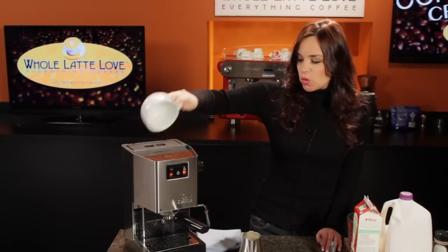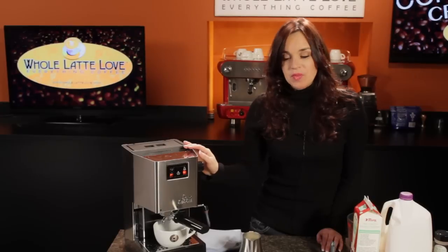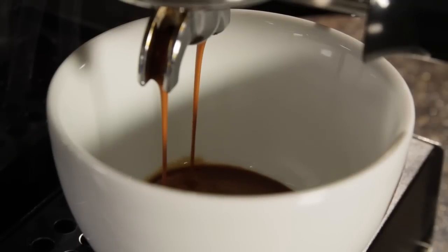My boiler is cooled down, and I've already loaded and tamped my portafilter. I'm going to be brewing a double shot of Lavazza Super Crema. On the Classic, all I need to do is just press the brew button. I'm brewing right into my warm latte cup, so that when I pour my milk, I can maintain the espresso's beautiful crema right on the surface.